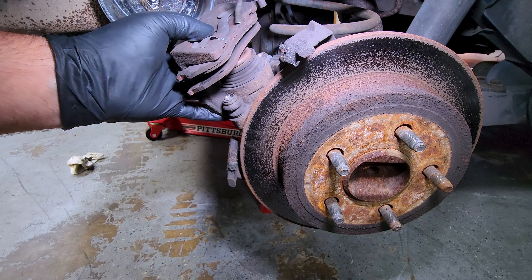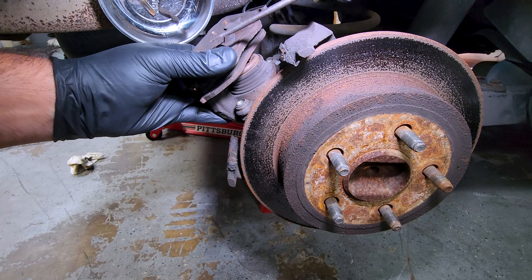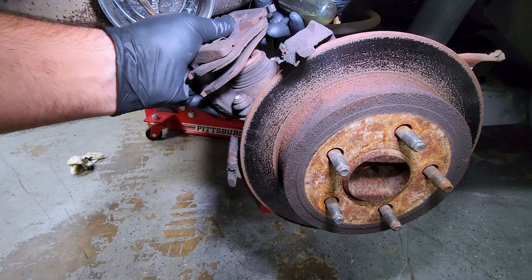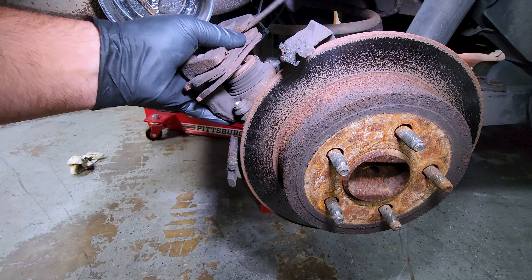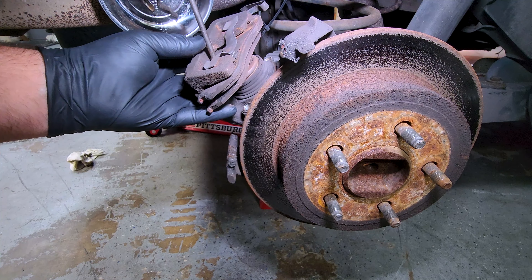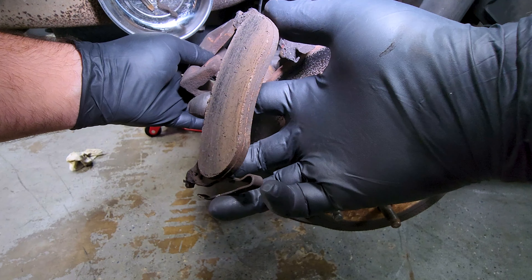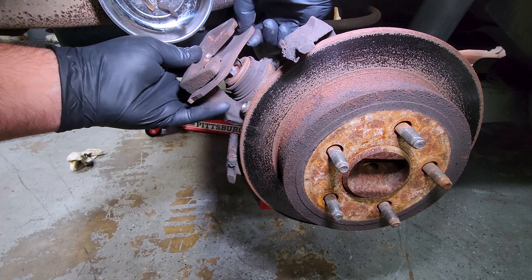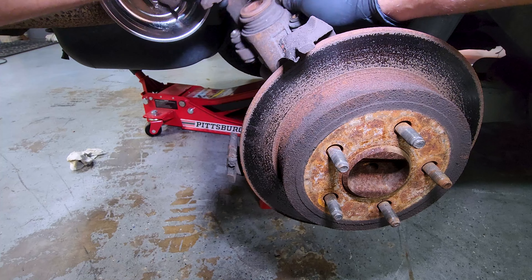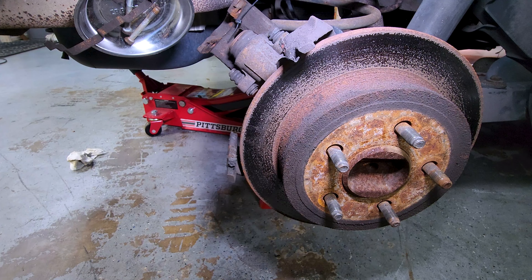Now it's time to take the pads out of the caliper. The outboard pad has a little clamp on the outside that you have to play with a little bit with a screwdriver to help un-seize the surfaces so that it'll slide out. Once you've got it out, it'll slide out with a little bit of force. So we got the outboard pad out — doesn't look too bad. The inboard pad was the problem. That one actually has centering pins to go into the caliper piston itself. That was the one causing the issues, probably seized up.